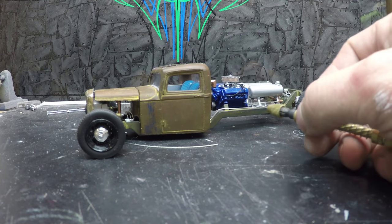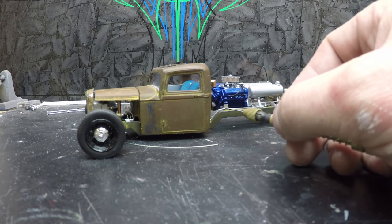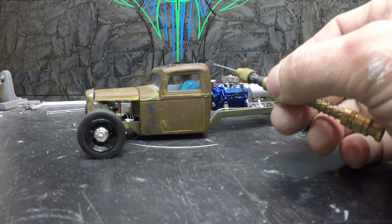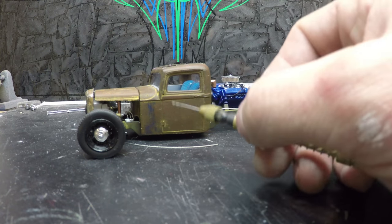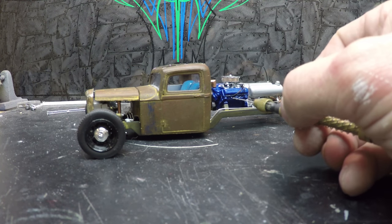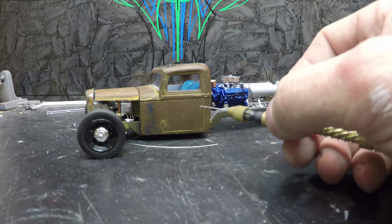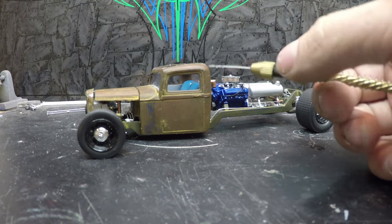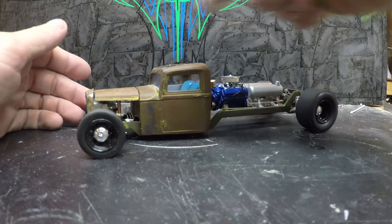The other thing we still have to do is make the exhaust for this truck. It comes out, runs this way, and runs up the back of the cab. I don't want to do that yet until I get the cab fully mounted, just to make sure I get the exhaust to where it's supposed to be and everything works side to side like it's supposed to.